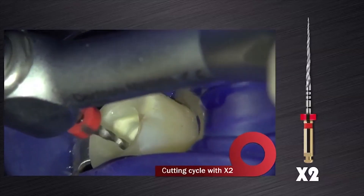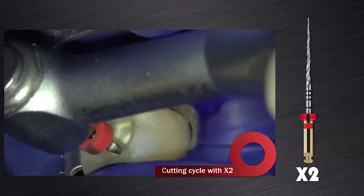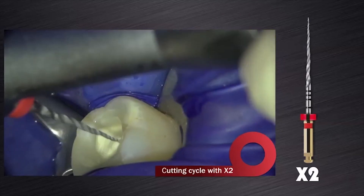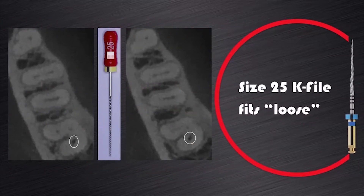The next preparation file for the two mesial root canal systems was the ProTaper Next X2. This file was again used according to manufacturer's instructions following the same clinical protocol as discussed earlier. As mentioned before, the distal canal system accepted the size 25K file and it was loose. And according to my protocol for large canals, canal preparation in this case should be initiated with the ProTaper Next X3 file.